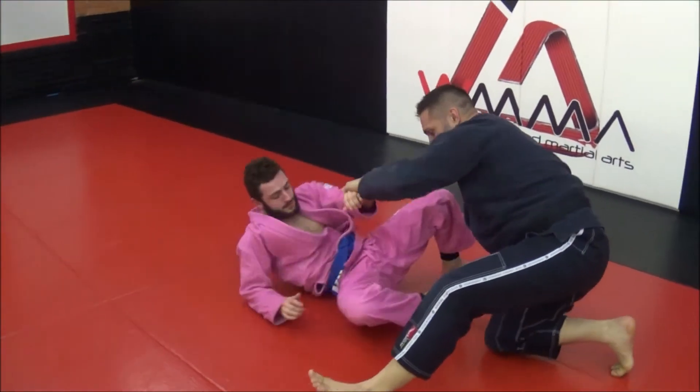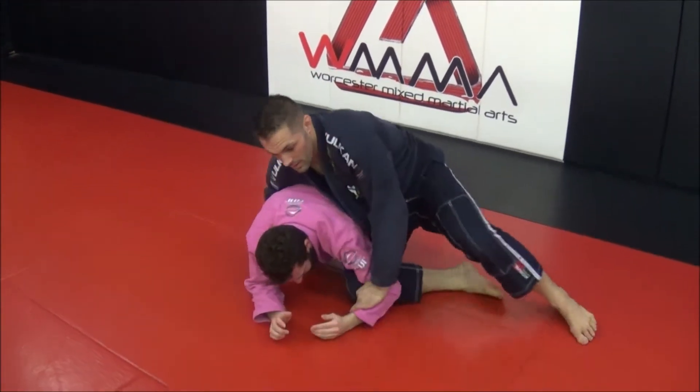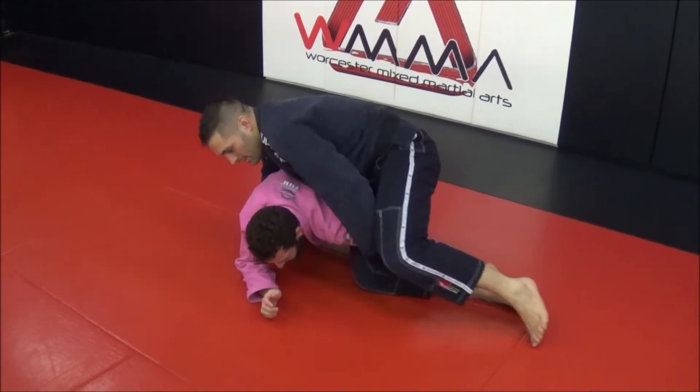Go past the turtle and hook. You grab it behind my leg.